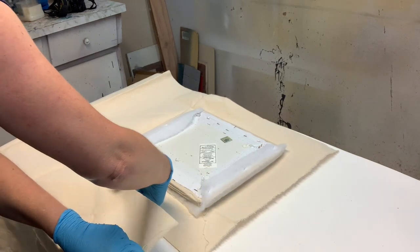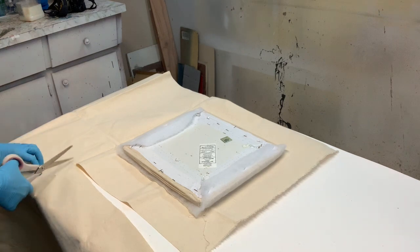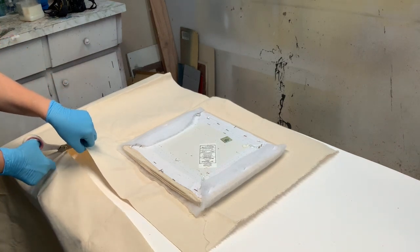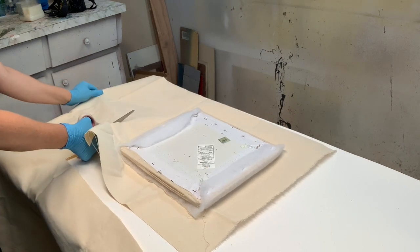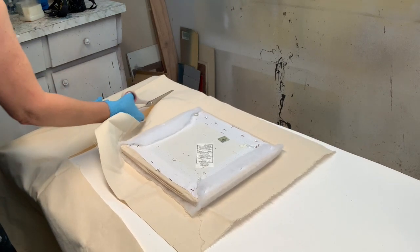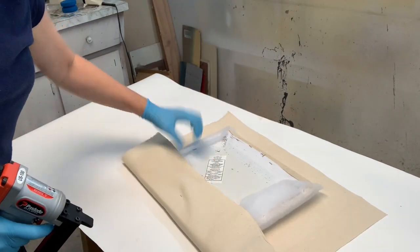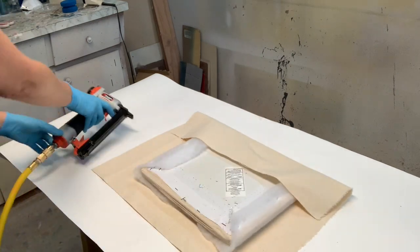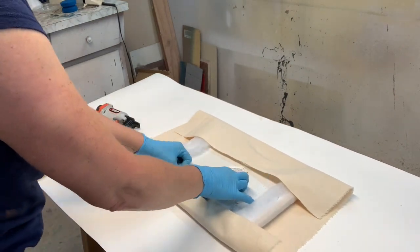I found this old drop cloth material from a previous project and used it to recover the seat. It was so easy — I just laid the seat on the fabric, measured a good three to four inches all around, then used my pneumatic upholstery staple gun and stapled the batting plus the fabric all around the project.